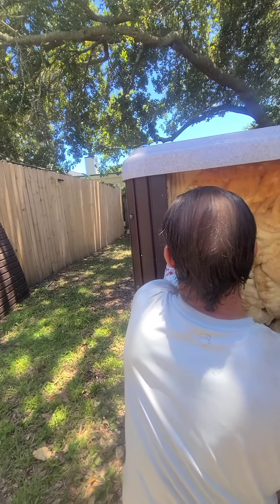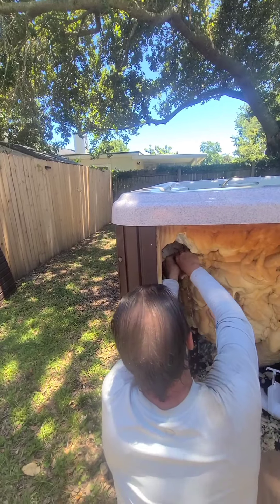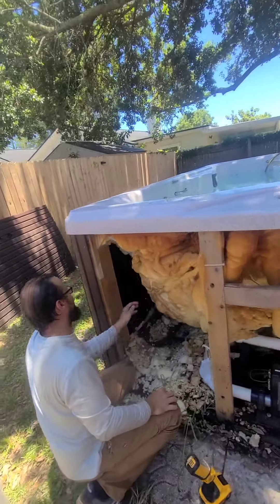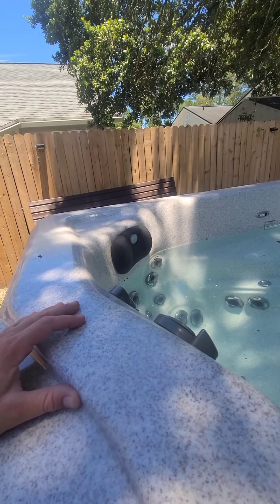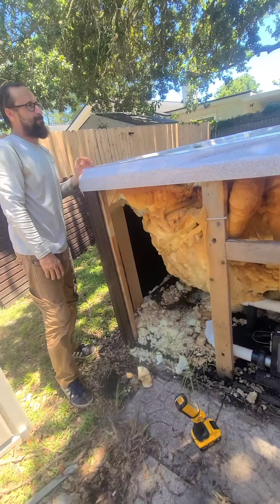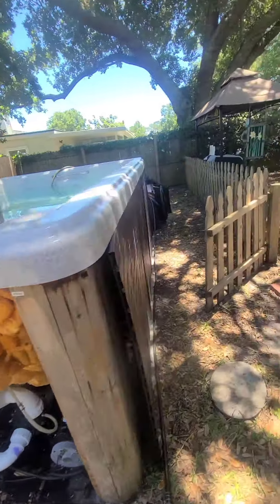That's definitely a mouse bite — vinyl tubing doesn't just fall apart like that. It's a definite cut. To get this repair done right, I'm going to drain about two to three inches out of this thing so it's dry when I'm doing the repair. I've got a sump pump out here to pump it out.